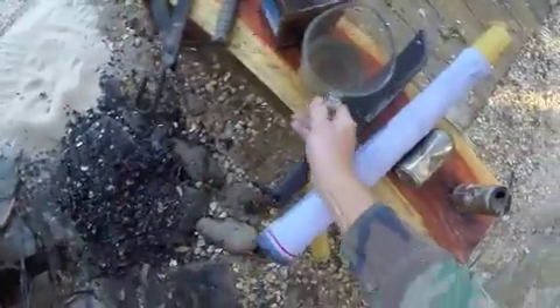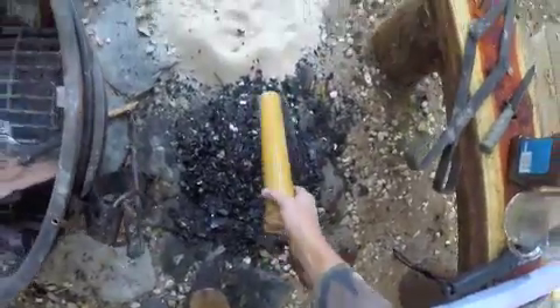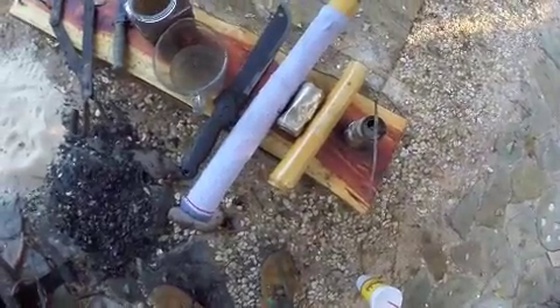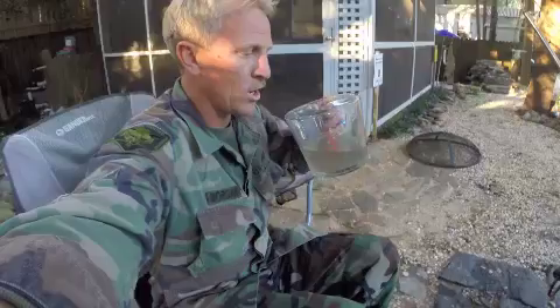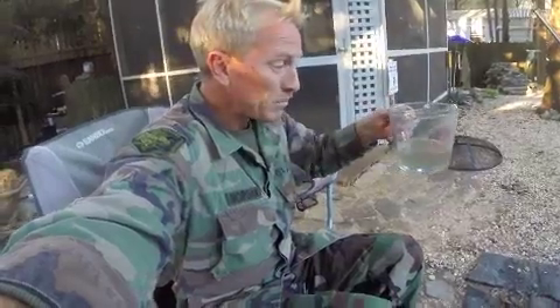So there you have it folks — survival 101. Bamboo, charcoal, sand, gravel, a little bit of fire, and that is how you can make water safe to drink, even the nastiest water. Tastes just fine. Now it's done right there folks — film at 11.